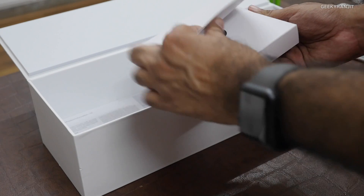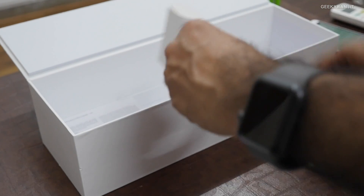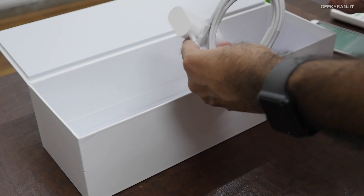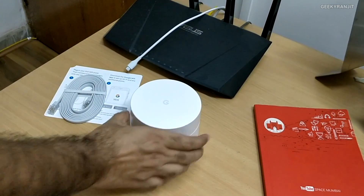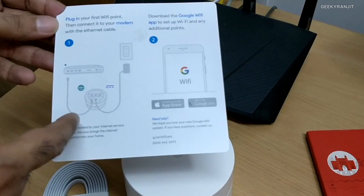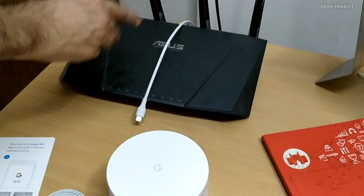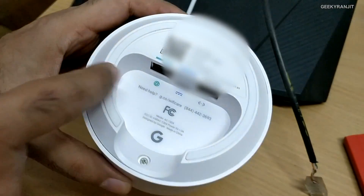Only one unit comes with an Ethernet cable along with its power adapter; the other two just include a power brick. Now let's set this up. The instructions say to connect it to the Wi-Fi point and plug in. This adapter supports 240 volts, which I checked. I'm taking out the internet cable from my old router and connecting it to the internet port on the Google Wi-Fi unit.